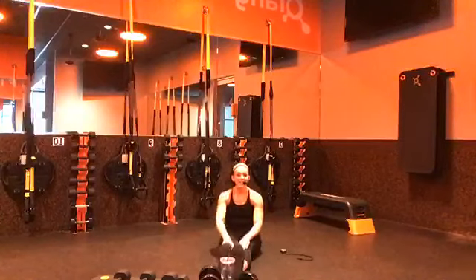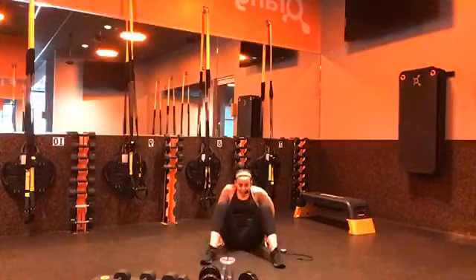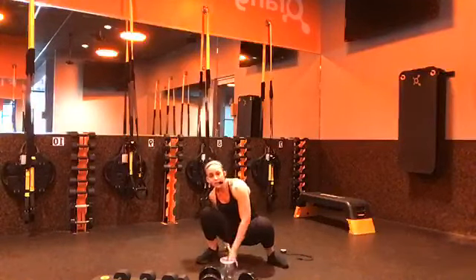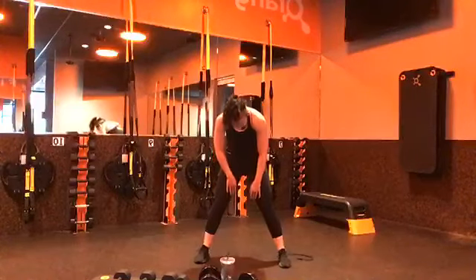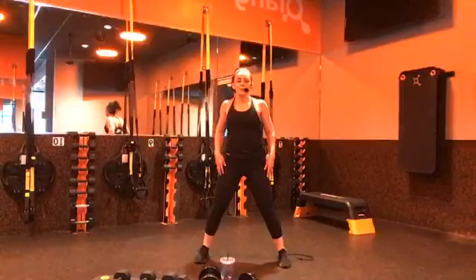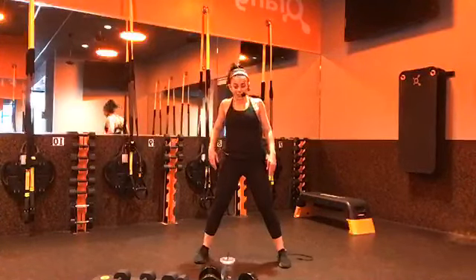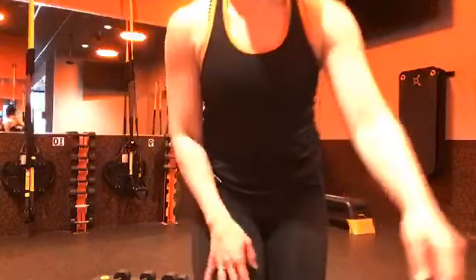Go ahead and release that — take your feet nice and wide and press yourself on up. Hands come in front and those head, neck, and shoulders are the last thing that comes up. Couple of rolls of those shoulders. We are done. Congratulations, everybody. Happy Wednesday — thanks for joining me and I will see you on Friday.